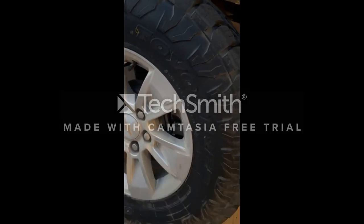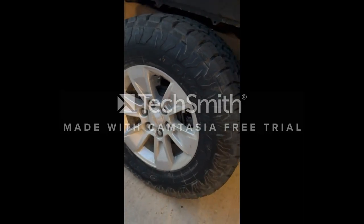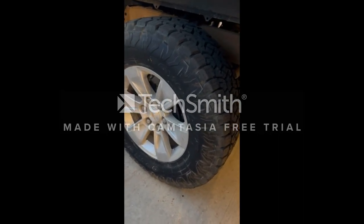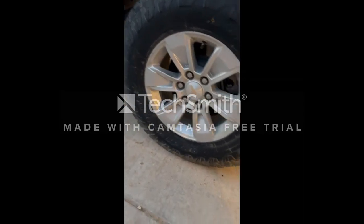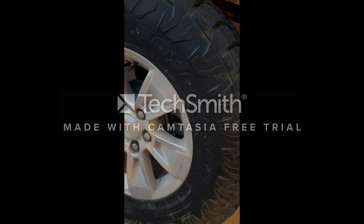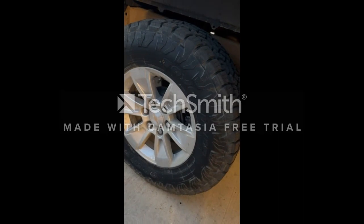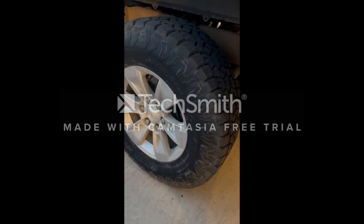Number three: Toyo Open Country A/T III. According to our real-world test, the Open Country A/T III all-terrains made for a downright boring ride — no sideways, no slip, just grip. Overall, the Open Country A/T III tires perform brilliantly on wet roads, offer first-rate build quality, and can go the distance with long-lasting tread life. The Toyos stay durable and stable for years of use.